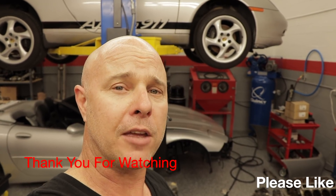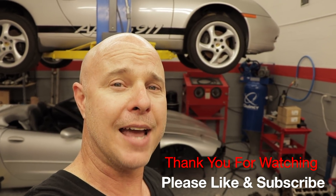Alright guys, thank you very much for tuning in. Now you guys know what we're doing with the Apollo 911. In the next video, I'll be going over all the things that are wrong with the Apollo 911 and what we're going to be doing to fix them — things that are outside of the engine. Thank you guys very much for tuning in and I'll see you guys next time.